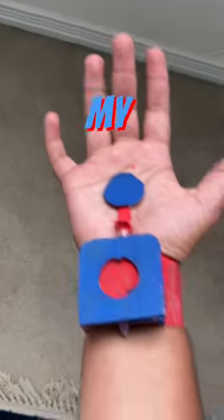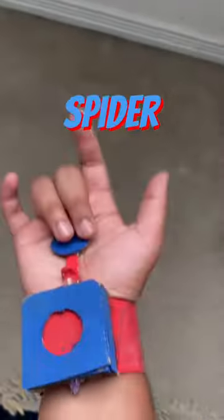What's good guys, my name is Smarin and this is day 3 of creating Marvel items out of cardboard until I get invited to a Marvel premiere. For day 3, we have my favorite item so far: Spider-Man web shooters.